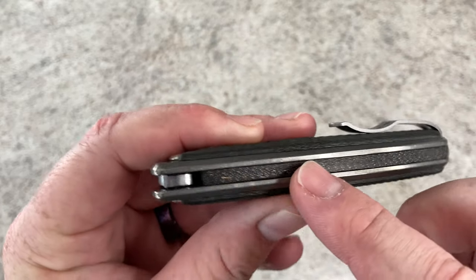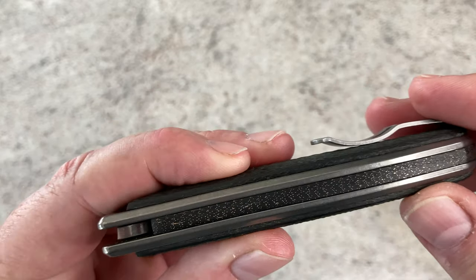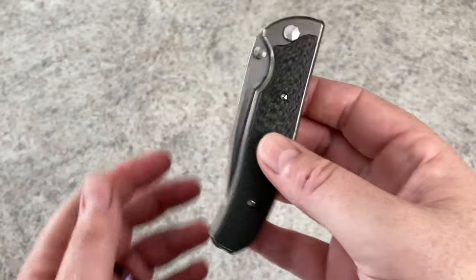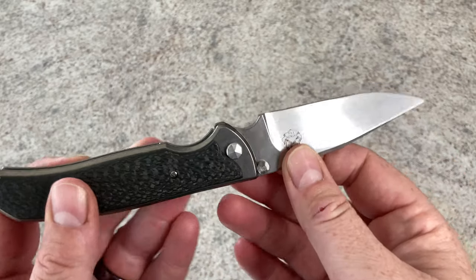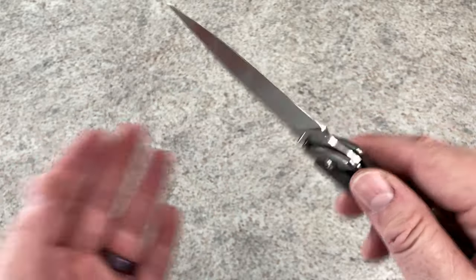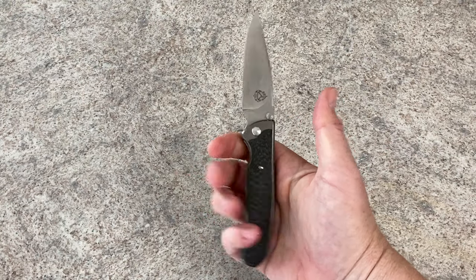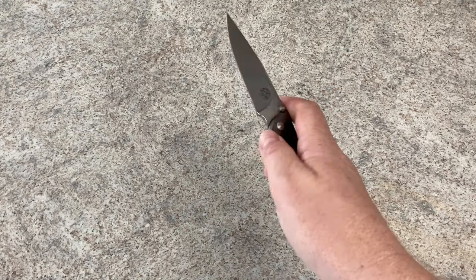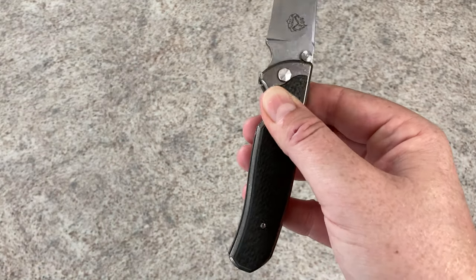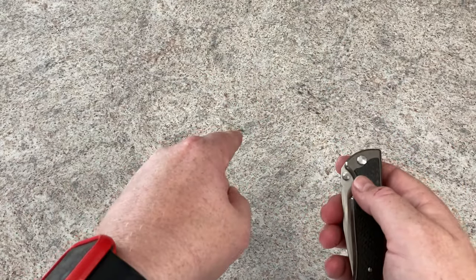That's lightning strike carbon fiber — or thunderstorm carbon fiber — with a back spacer, and then just the overall blade. It's an attractive, attractive package. This is a clip point blade — I said drop point, I'm sorry, it's a clip point. Really comfortable in hand. The action on it is super, super smooth, and then you get that cool factor of being able to deploy it as an auto.